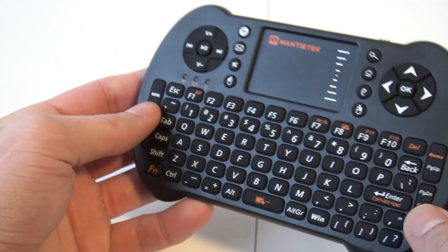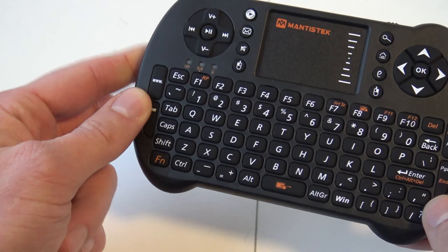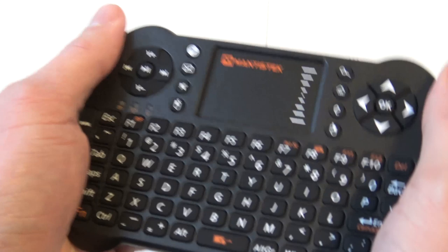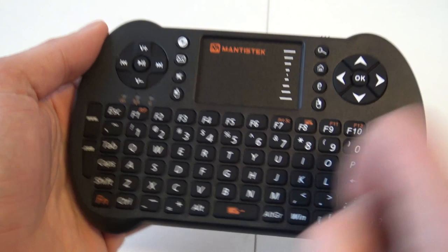A lot of the function buttons are just for the TV box or your Windows PC, so keep that in mind. Very unique design — you can hold it this way if you like, it's also very comfortable. But if you hold it the other way it's a little hard to navigate, that's why I'm calling this a one-hand keyboard. It has a little storage for the dongle which is really neat.